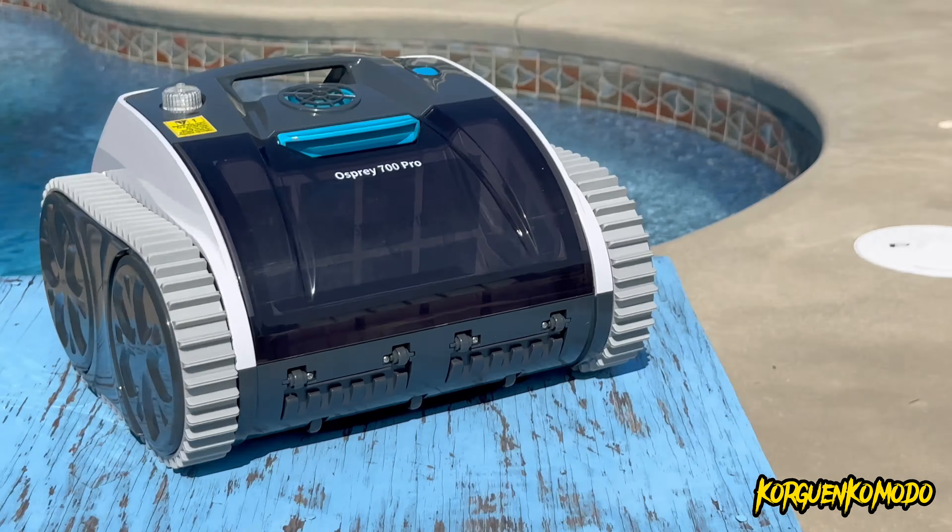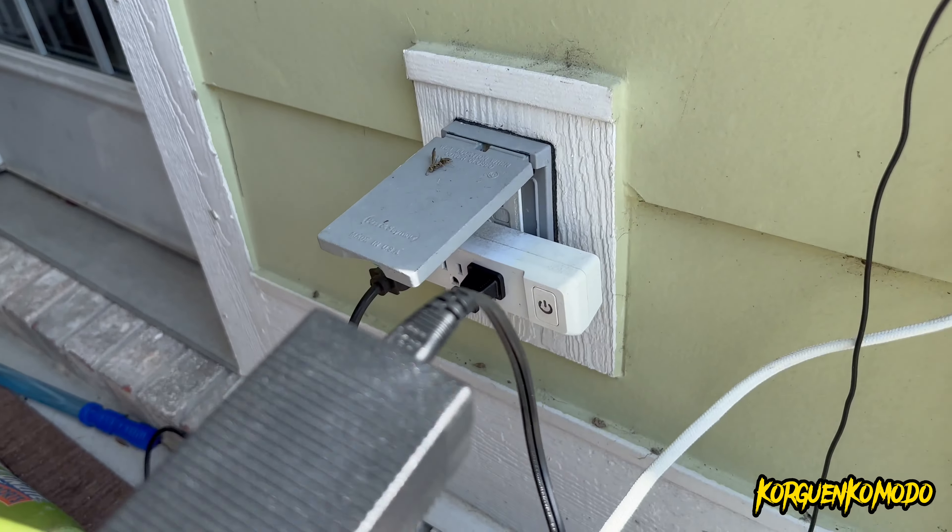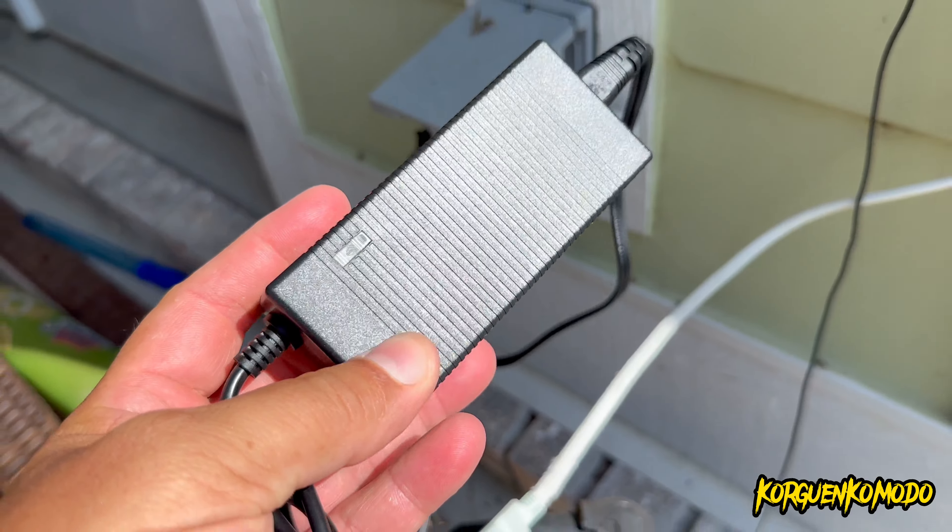The first thing you're going to do when you get this out of the box before you use it is charge it. As you can see, we're connecting the charger — you have to remove the plastic cap in order to connect the charging port to the machine. Once connected, you'll see a red light indicating the machine is being charged. When done, make sure you pull the cap back on really well so no water gets inside.